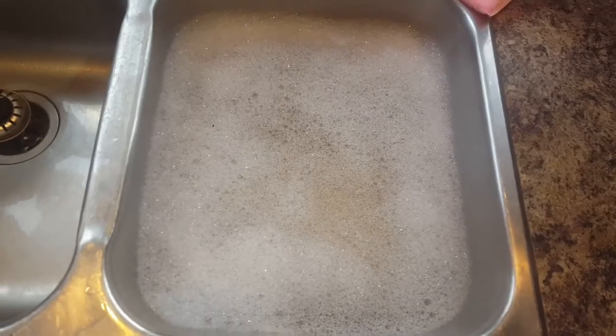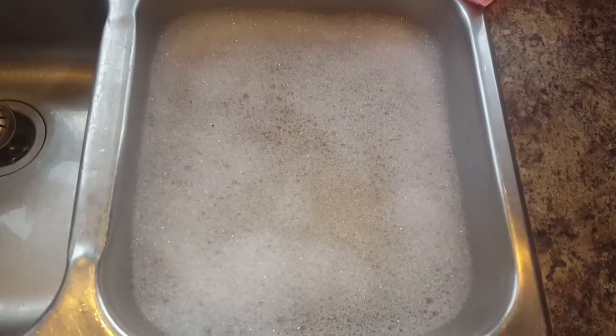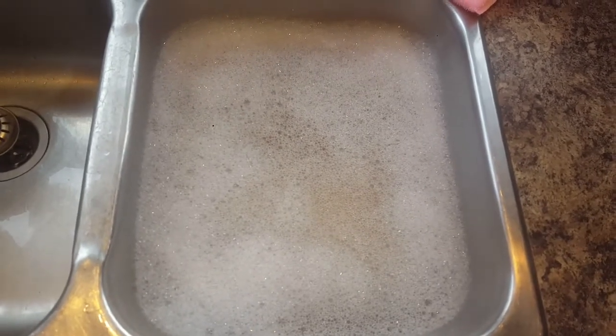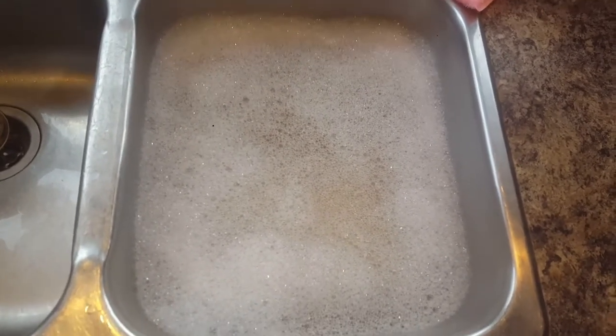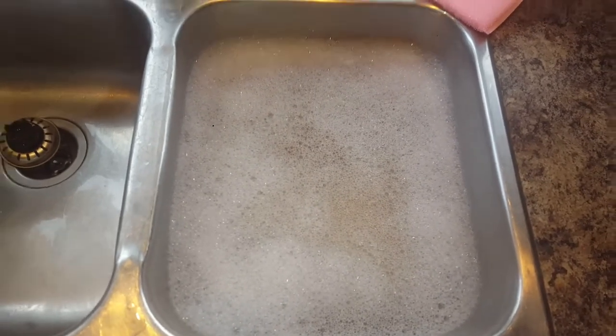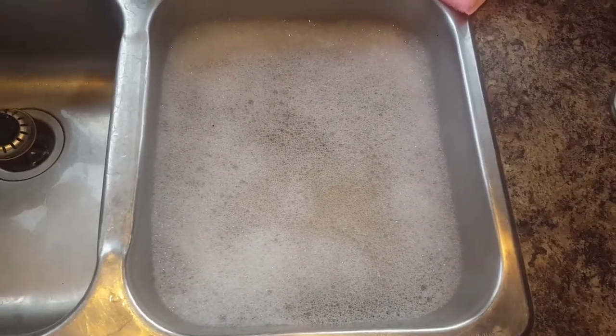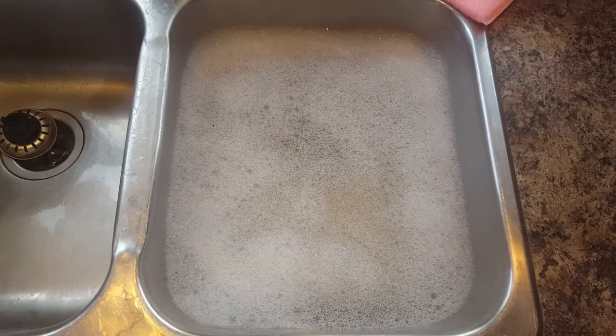At 4:15, the bubbles have dwindled a little bit but there are still lots there. I haven't washed any more dishes, so this water is just sitting here. Sorry about the background noise — my kids are home from school and are not very quiet even when asked. So yeah, this is an hour later.